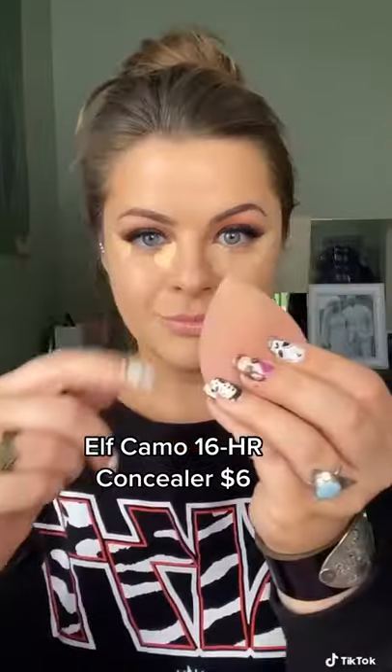Grab a concealer that's a few shades lighter than your skin tone. Using the pointy end, go in and blend that. Don't drag in the eye area — just gently bounce it until it's all the way buffed out and looks nice and even.